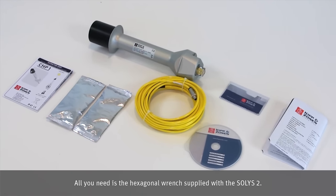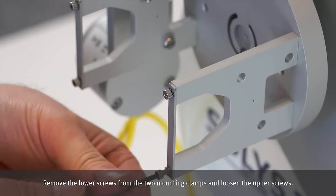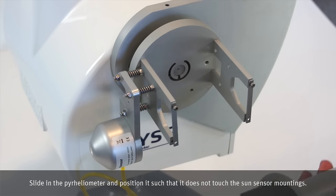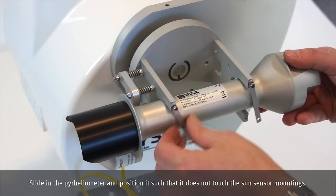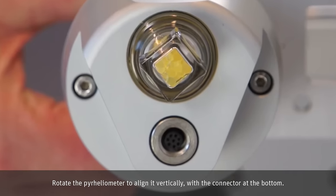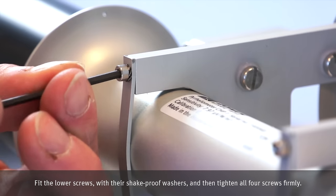All you need is the hexagonal wrench supplied with the Solis II. Remove the lower screws from the two mounting clamps and loosen the upper screws. Slide in the pyrheliometer and position it such that it does not touch the Sun sensor mounting. Rotate the pyrheliometer to align it vertically with the connector at the bottom. Fit the lower screws with their shake-proof washers and then tighten all four screws firmly.